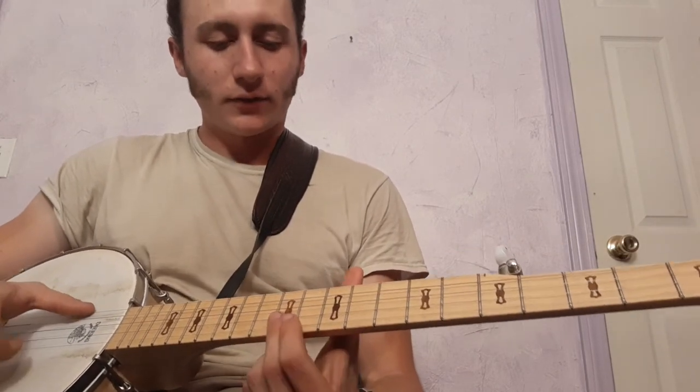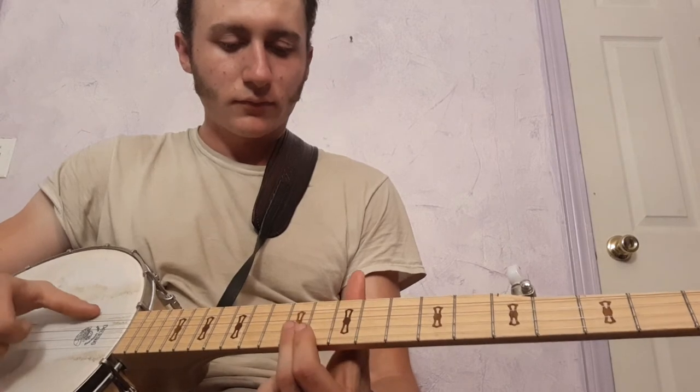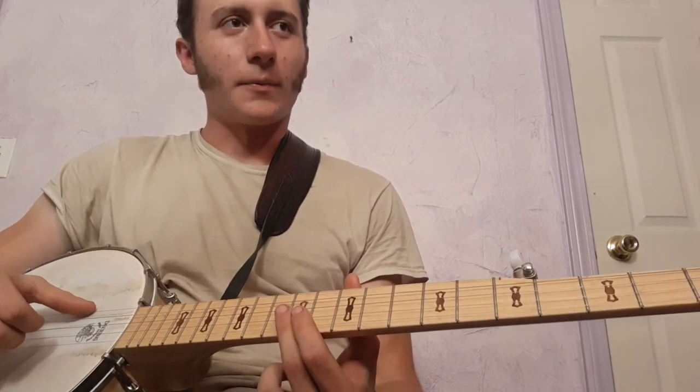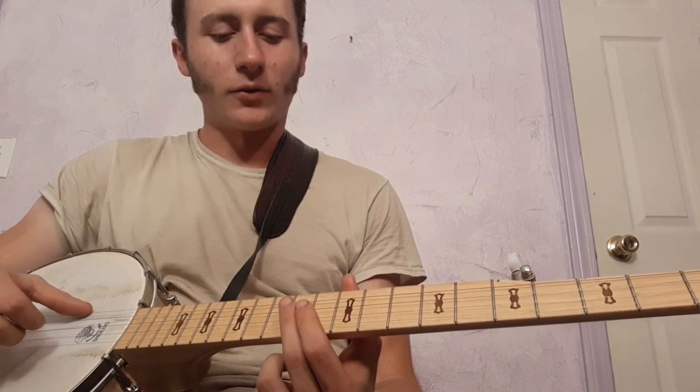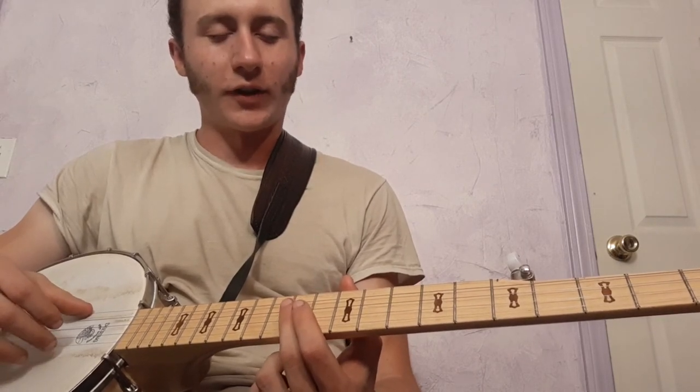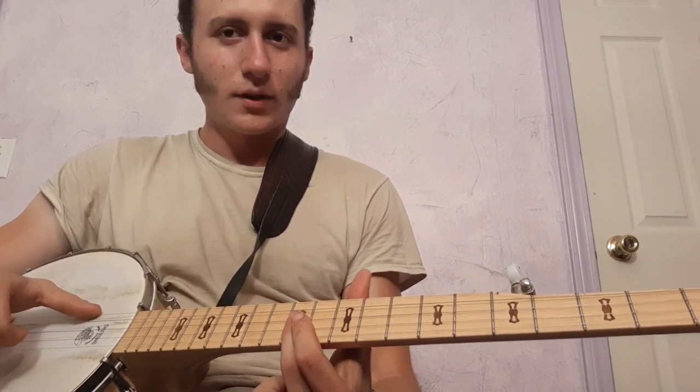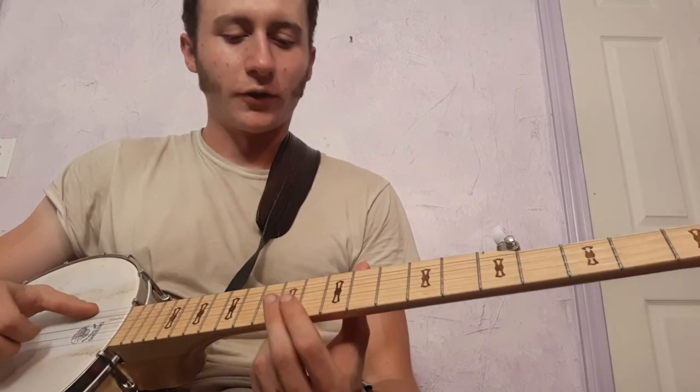I play that through once, then I do the same thing except I play the last note hitting the first, second, and third strings. And I alternate between those two variations.